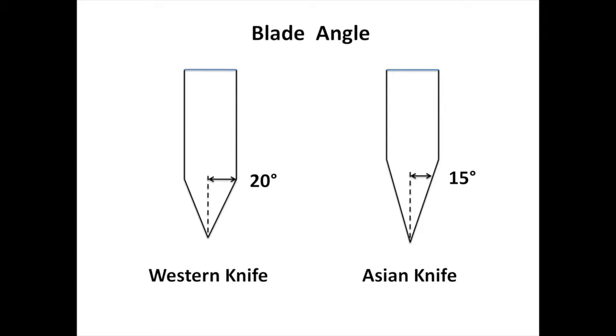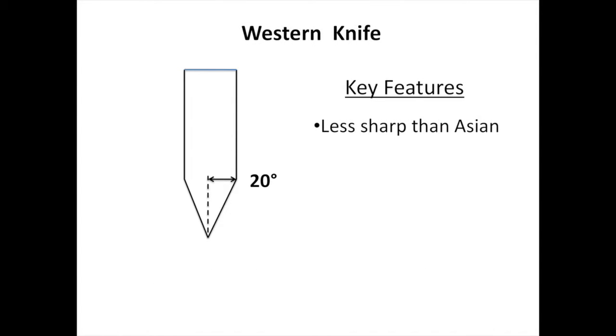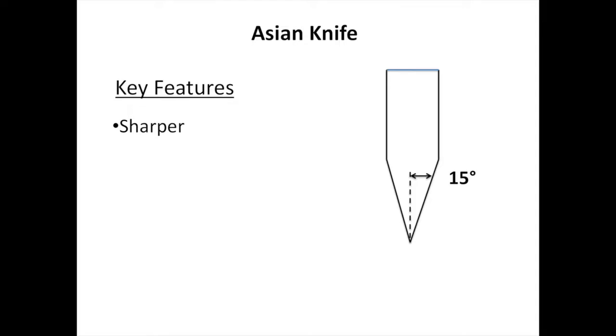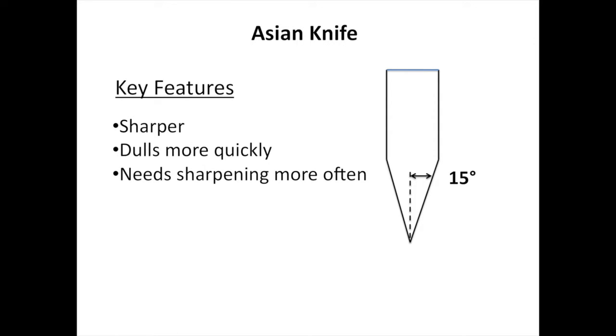Western knives have a wider blade angle. They are not quite as sharp as Asian knives, but they stay sharp longer. The more acute angle of an Asian knife blade is sharper, but dulls more quickly and needs sharpening more often.